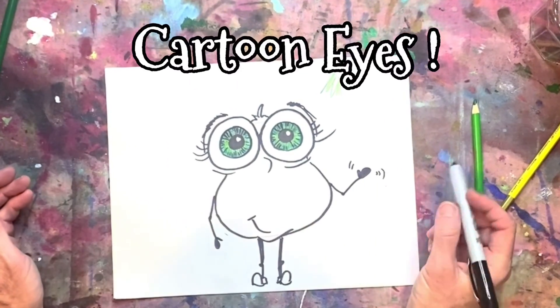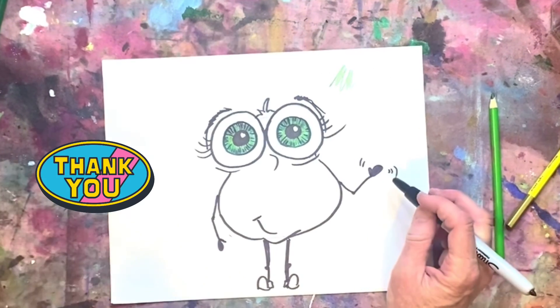And there are my cartoon eyes. Thank you guys for watching.